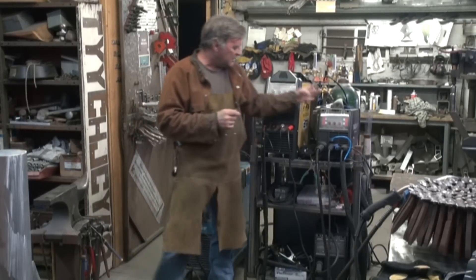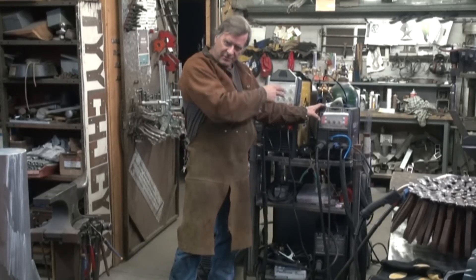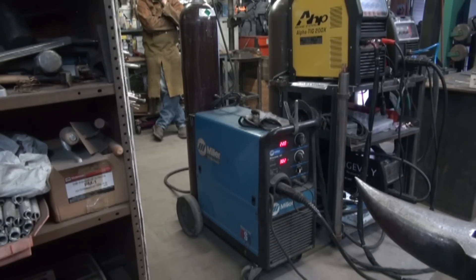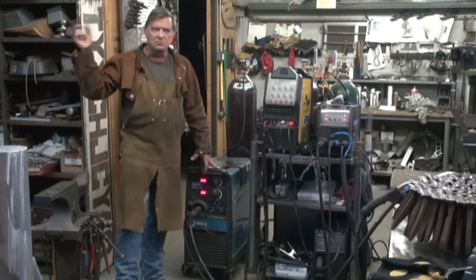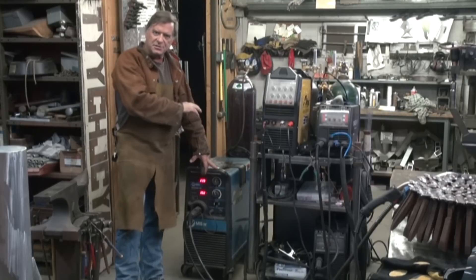With the Longevity Pro MTS over here, this little three-function machine — it's got MIG, TIG, and stick all in one box — inverter-based, as opposed to the Millermatic. This is my old 251 Millermatic MIG welder that I bought way back in '03 or '04. Transformer-based.